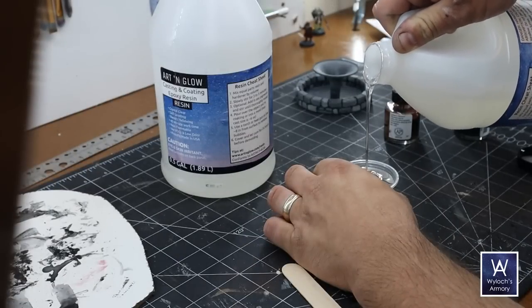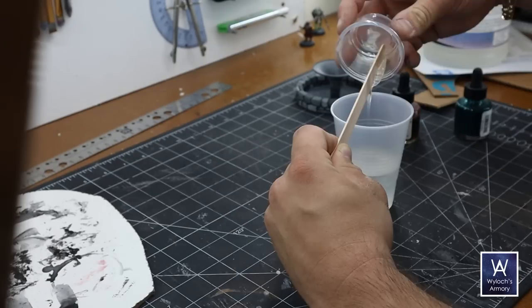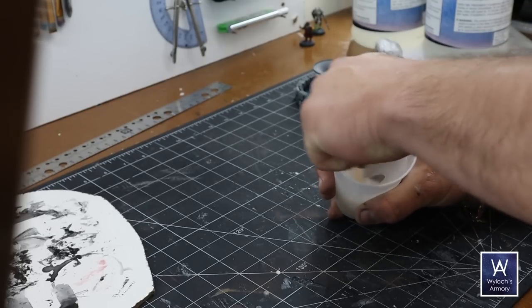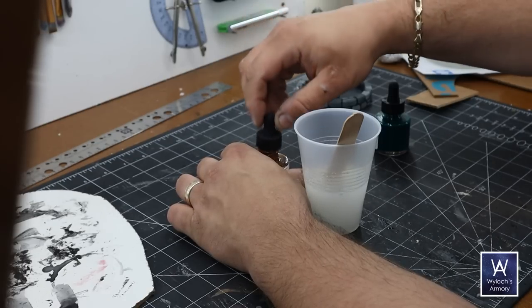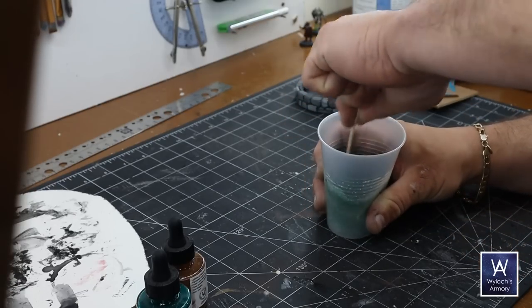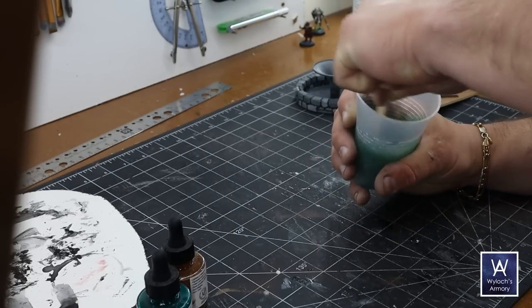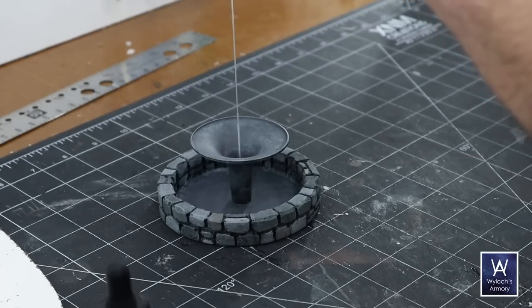Here we go — Art and Glow Casting Resin. I love this stuff. A little pricey, but it is a very good product. Follow the instructions — really make sure you do 50-50 as exactly as you can. Now I want this to be grungy dungeon water. So I'm going to put in a couple drops of brown ink and a couple drops of green ink and mix that all up. In hindsight, I wish I'd gone only one drop of green because this comes out a little bit greenish, but hey — it's murky, it's moldy, it's underground, it's in a dungeon. That's fine.